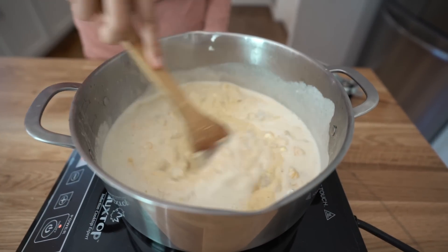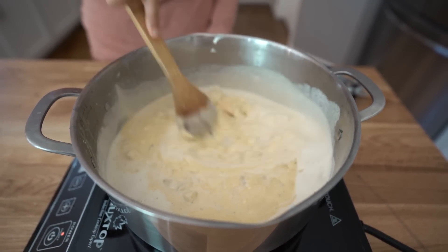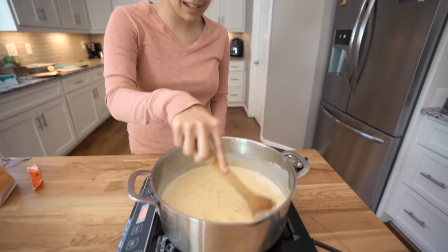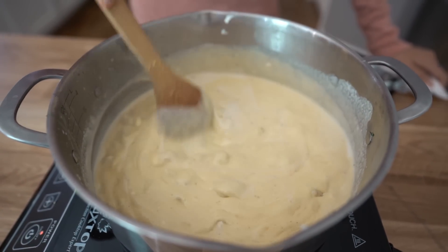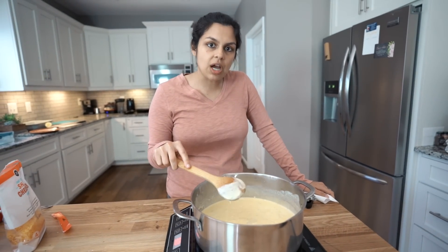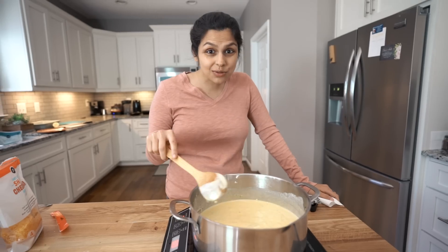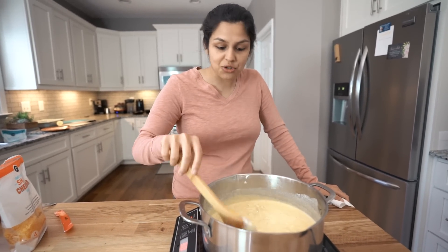Heat this through — look at that, that's a heaven sauce! This is exactly the texture of Velveeta. If you guys were anything like me, you ate a lot of Velveeta shells and used Velveeta and Rotel to make the perfect queso dip for football parties. I turned the heat down — we don't want it to over-boil. This is perfect right now.